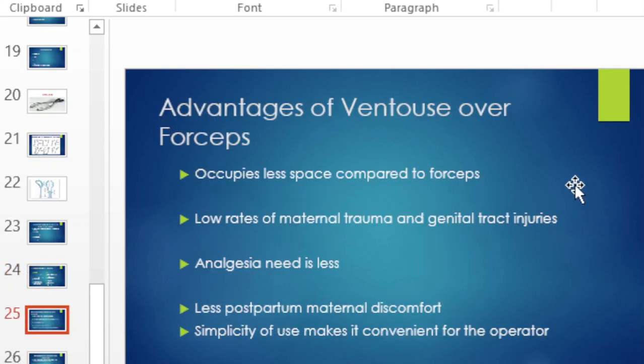The advantages of the ventouse over forceps: a vacuum occupies less space, resulting in less maternal trauma and genital tract injuries. Less analgesia is needed with vacuum compared to forceps, recovery for the mother is quicker, and it is easier to use — which is probably why it is more widely adopted, at least in our environment.